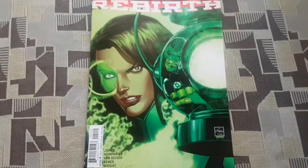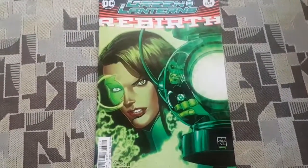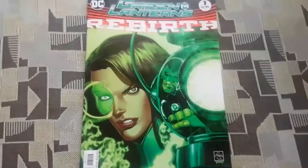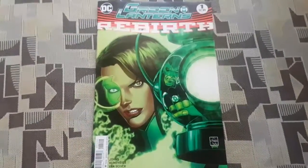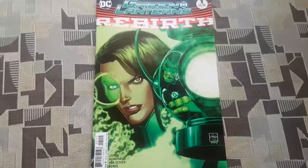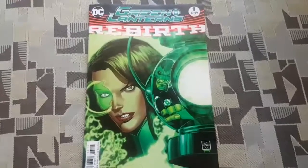This book is written by Geoff Johns and Sam Humphreys. Geoff Johns wrote that DC Universe Rebirth issue. He's one of the architects of DC, one of the big guys there. He's been so instrumental in creating a lot of versions of characters these days, especially Green Lantern and also The Flash. He's done a cool Superman story, A Secret Origin, which is very good. I think I did that in my DC Essentials video.